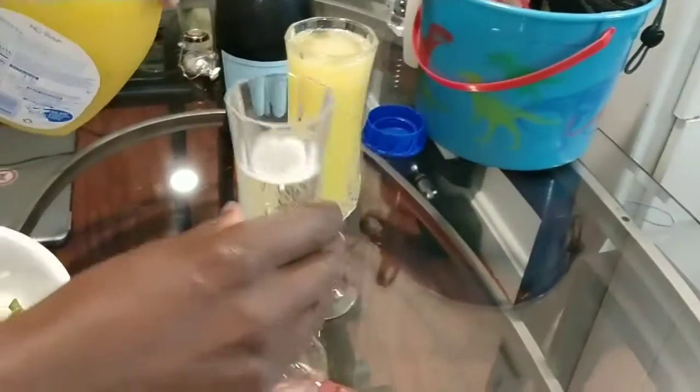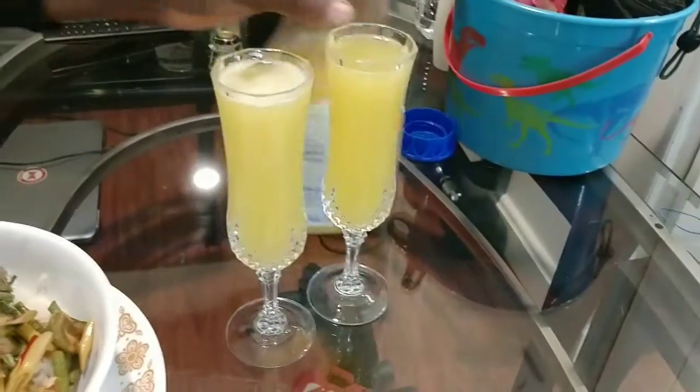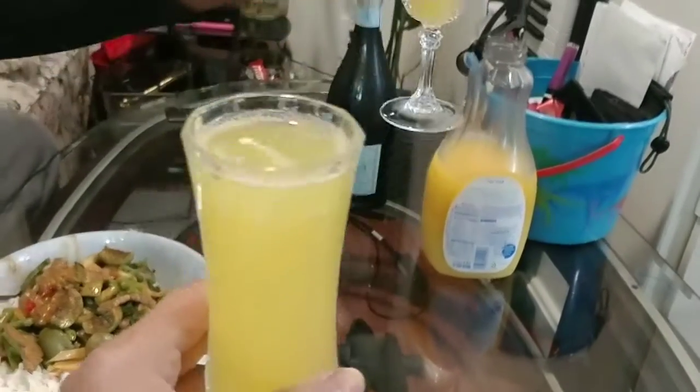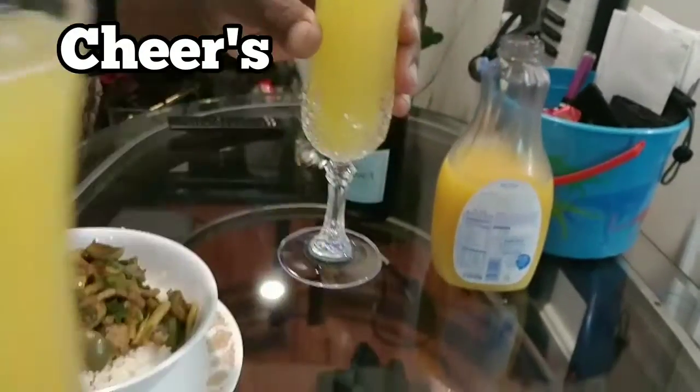Good champagne glass — thank you for my friend Ting. Appreciate it. Good glass. Toast! Celebrating life, yeah, every day.